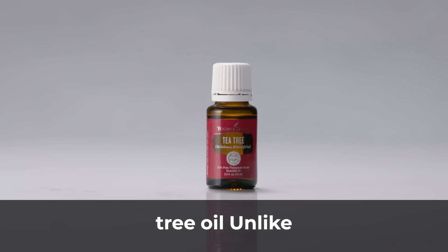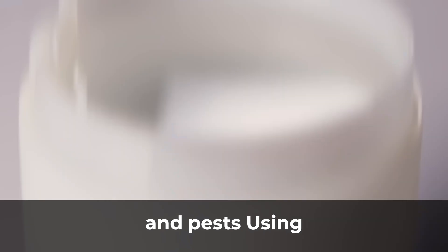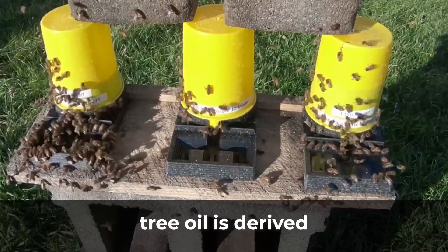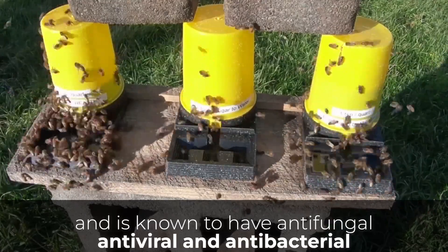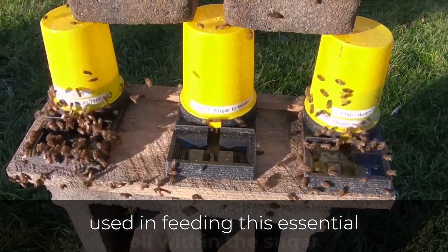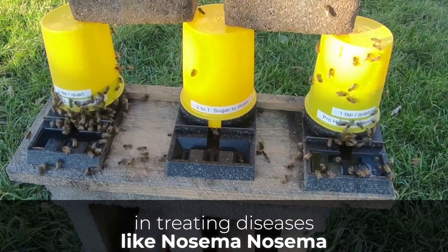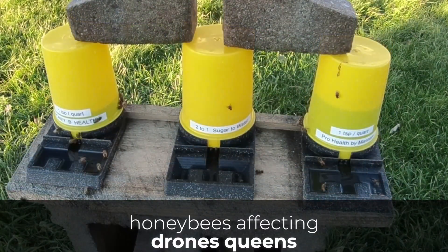Tea tree oil. Unlike other insects, honeybees are always prone to the danger of disease and pests, and using chemical pesticides cannot be an eco-friendly option. Tea tree oil is derived from Melaleuca alternifolia and is known to have antifungal, antiviral, and antibacterial properties. It is mostly used by feeding it within sugar syrup, and will assist in treating diseases like nosema. Nosema disease is a destructive disease in adult honeybees, affecting drones, queens, and workers.